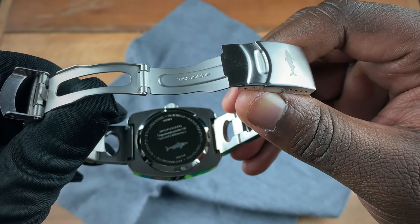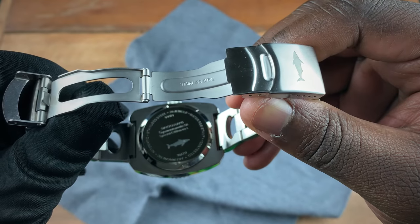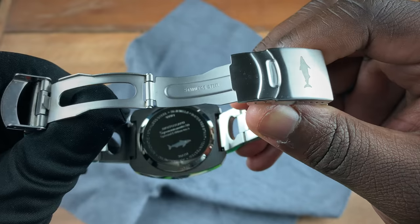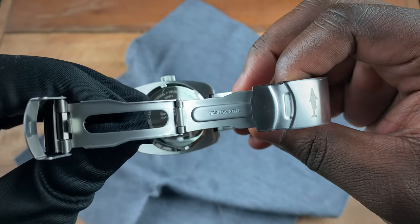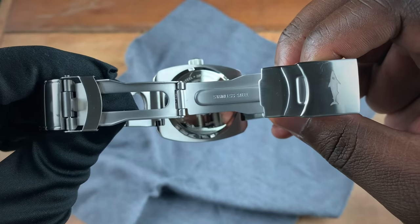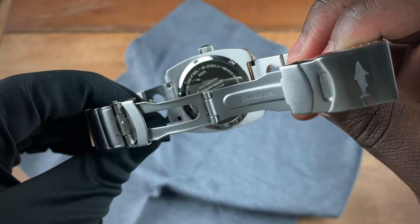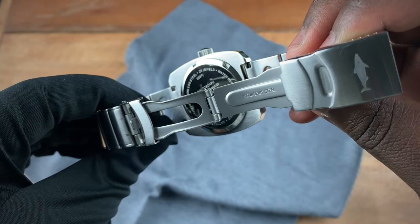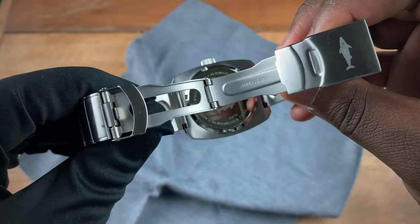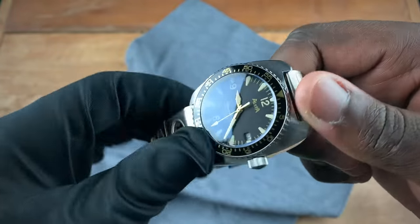Getting in closer, the caseback reads 'Nautoscaf Super Automatic Special Edition.' This is number five out of a total of 100 pieces. Around the back you have information including the number of jewels and water resistance, which is 300 meters, labeled here as 999 feet.